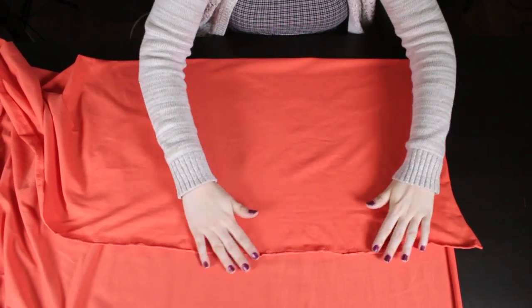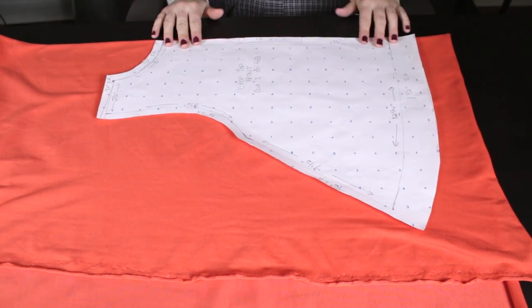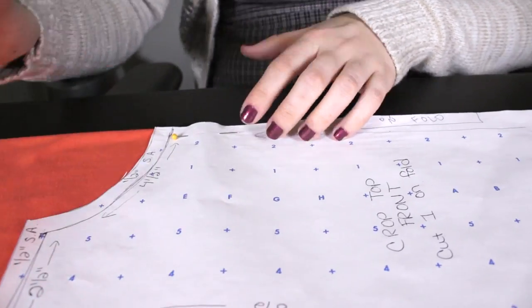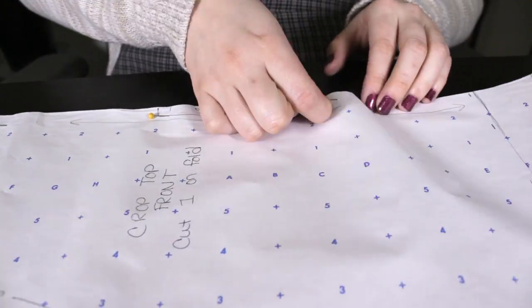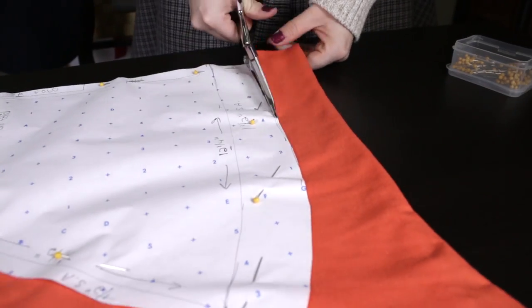First, fold the fabric over 20 inches. Pin the front pattern to the fabric. The front pattern center should be aligned with the fold of the fabric. Then cut and set aside.